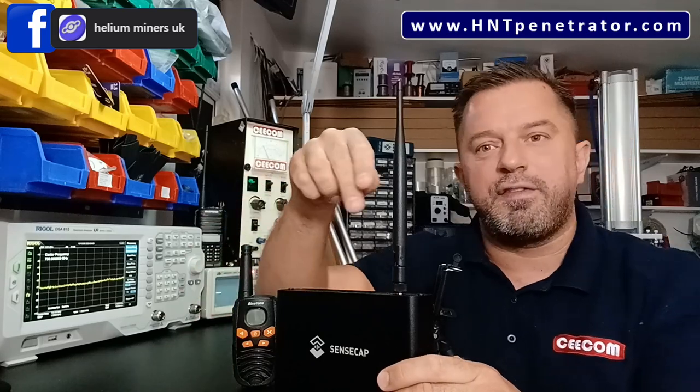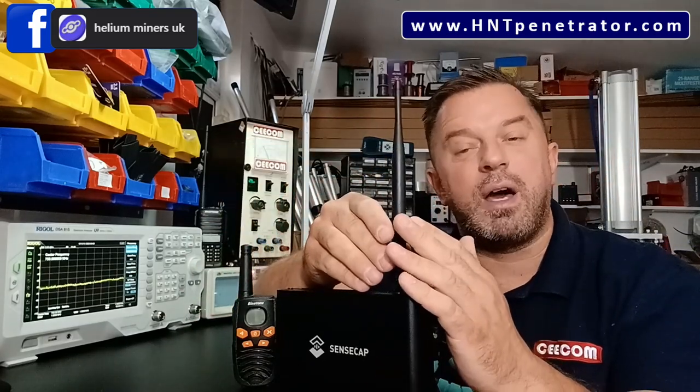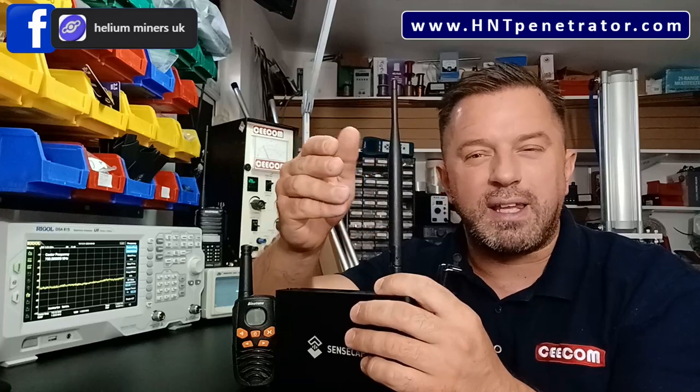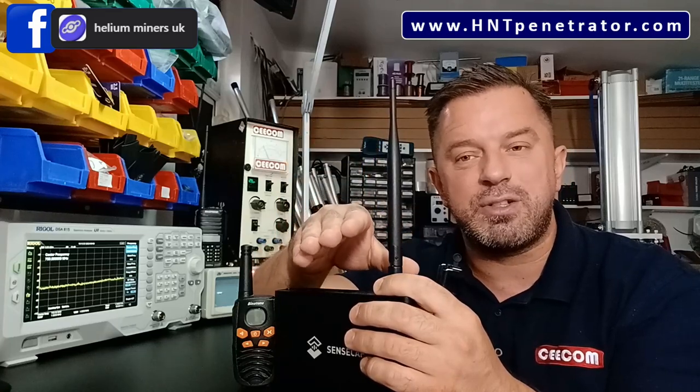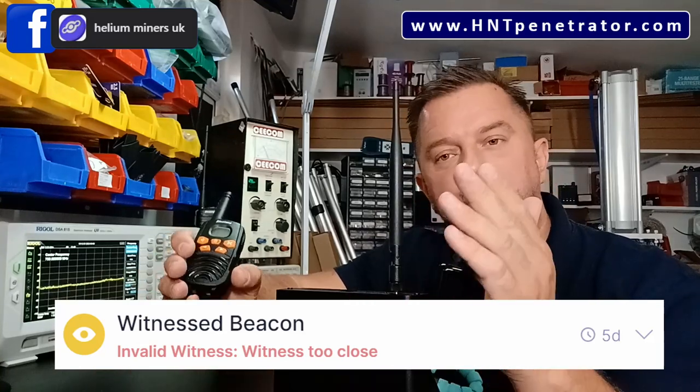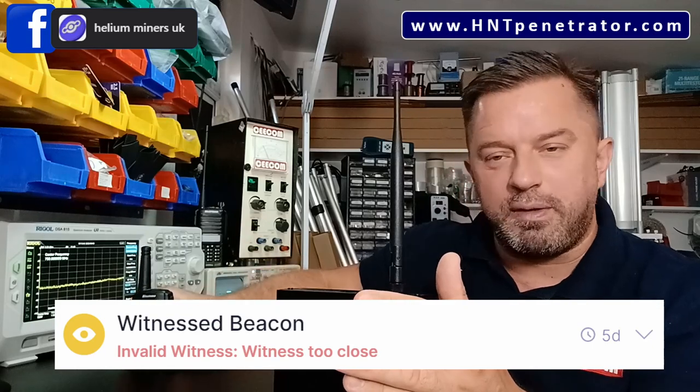If the signal strength is too strong — say, two hot spots under 300 metres apart — the RSSI reading will be around negative 82 dBm or stronger. The network will say the signal's too strong, you must be too close, and it will invalidate the reward. So it's very important when amplifying a signal using a flam booster not to amplify it too much, otherwise all the signals around you will invalidate and you'll actually earn less.